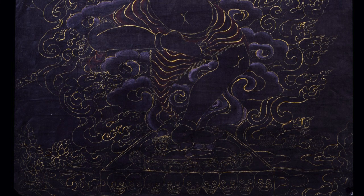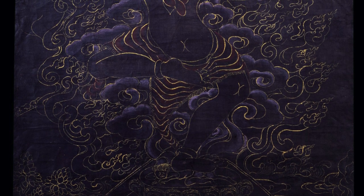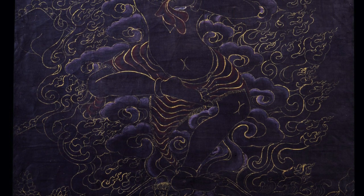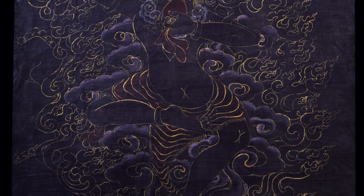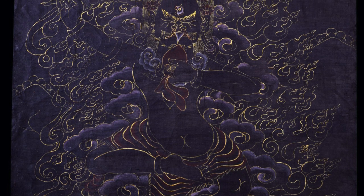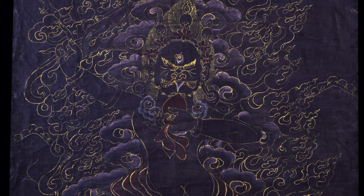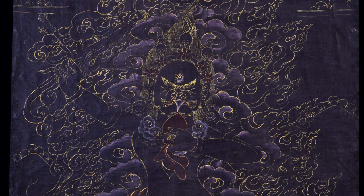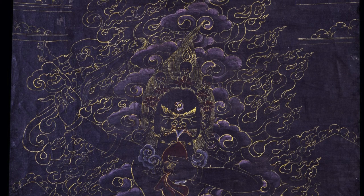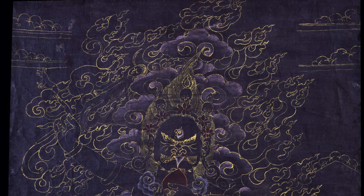Black ground paintings are one of the four color combination styles found in Himalayan art. The four are basically multi-colored ground works, black, gold, and red. This means the entire background of the painting is either a mixed color — possibly with landscape, forest, trees, and water — or it's black with very little detail, or gold or red.